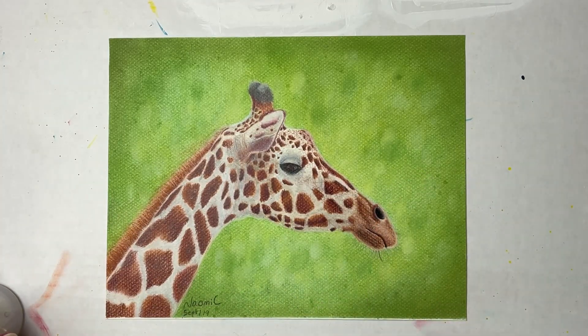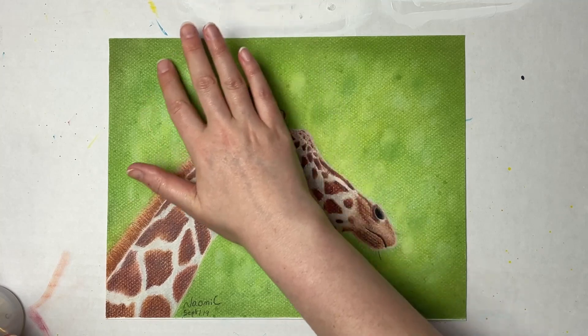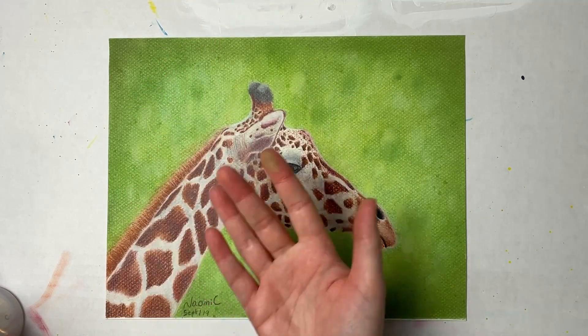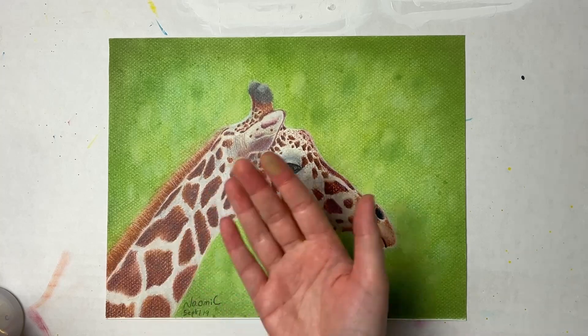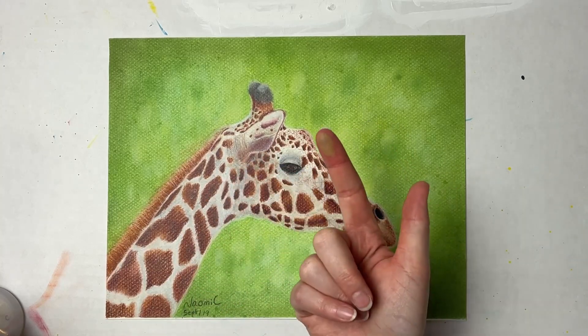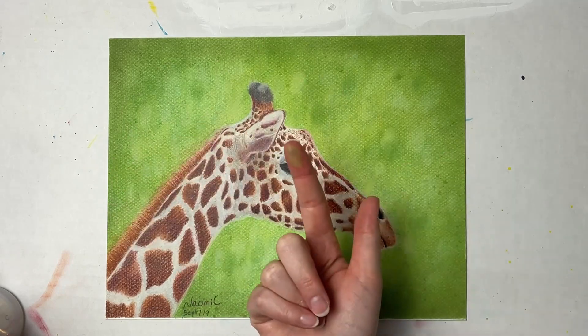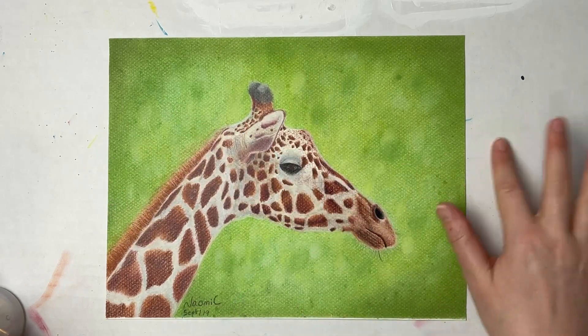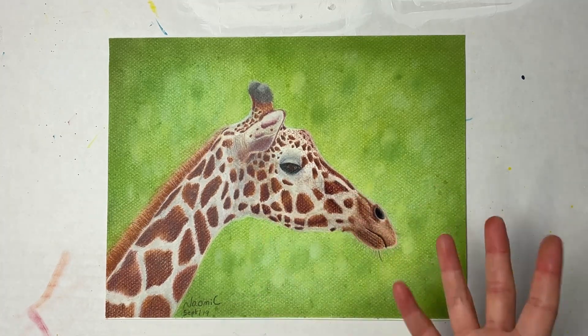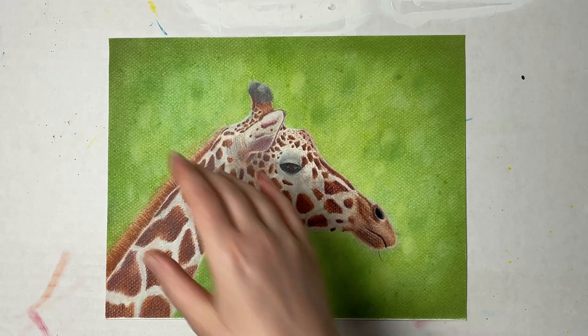We'll do a quick test before spraying — as you can see the pastel is lifting. This area is more colored pencil, but in the background where I've just got pan pastels it's still lifting quite a bit. We'll give it a good spray and I'll show you a before and after so you can see if any of the colors changed.